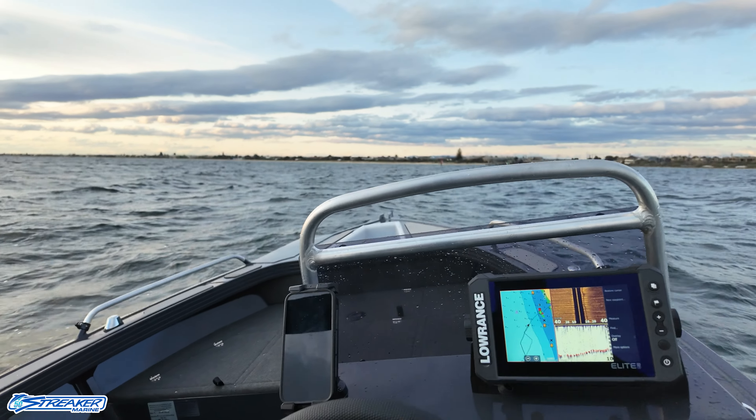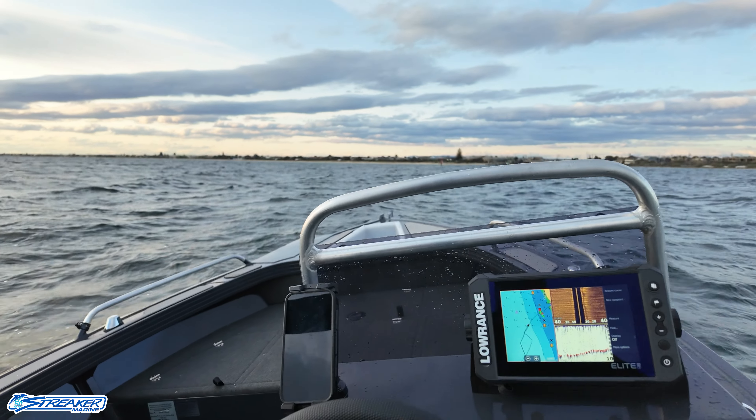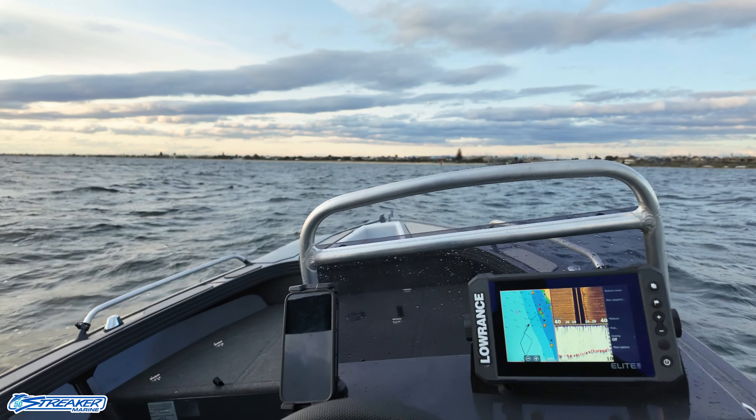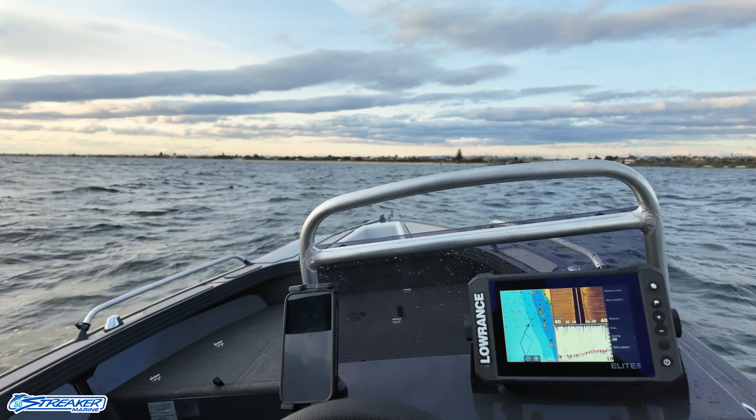4300 RPM, 38 kilometres an hour. That's pretty impressive really — it hasn't done a lot wrong.